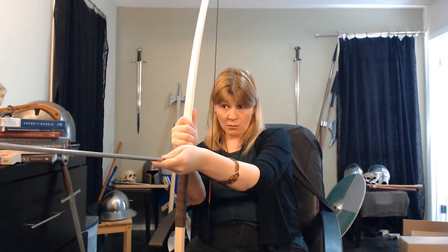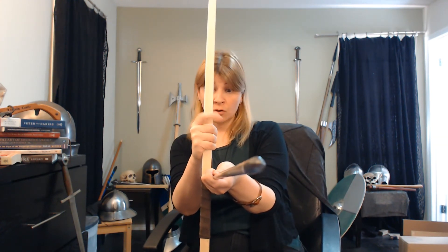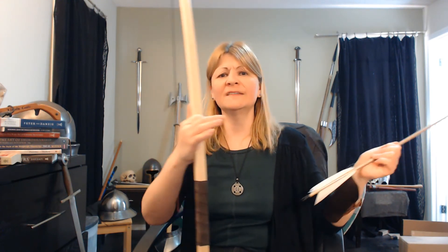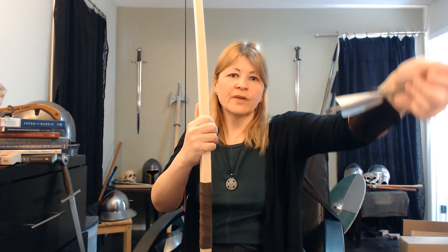So if you aim down the arrow, you'll always miss the target. You have to understand where the bow is positioned and you're going to loose the arrow towards the target. That's just a really simple basic explanation of how this works. It's the archer's paradox because the arrow points off target in order to hit the center of the target — and that's a pretty cool thing. Something we don't think about in movies, TV, games — people just pick up a bow and start shooting. You have to understand that you don't aim down the arrow in order to get the idea of how archery works.